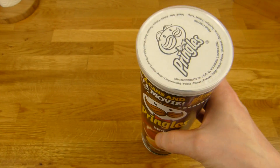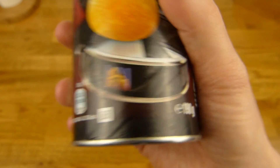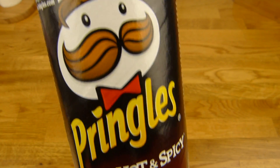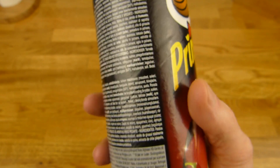The price for this one is 1.29 Euro, reduced. Regular price is over 2 Euro for 190 grams. Buy two cans and get a movie. Oops, I'm sorry.